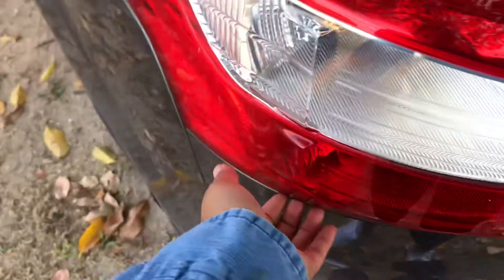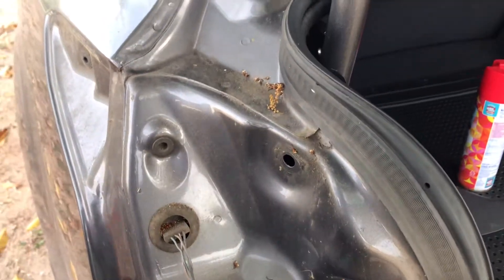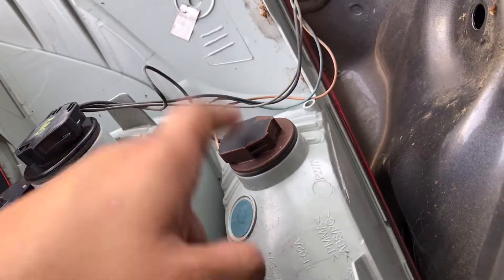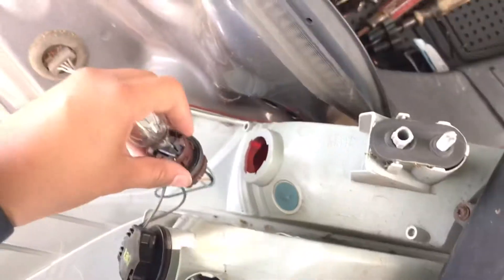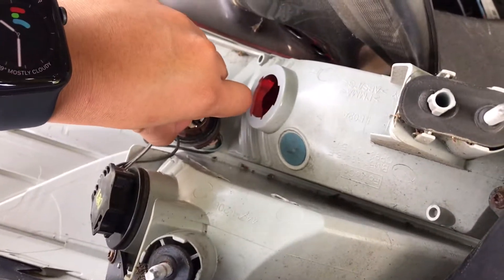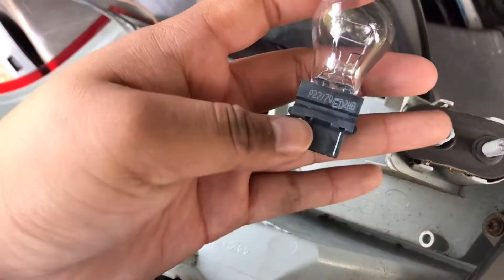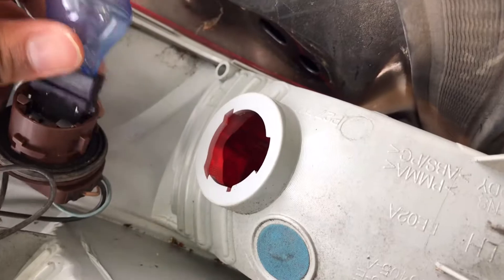The headlight cover is supposed to pop right off just like so. And we're going to need to focus on this brown one right here. So you're just going to twist — you heard it click a little bit — and then it's going to come out. And then boom, you have the bulb that you're going to replace. You're just going to press down and then it'll pop out like so. This one right here says the 3157, and then the one we're going to replace is also a 3157. So we're going to pop this bad boy in.